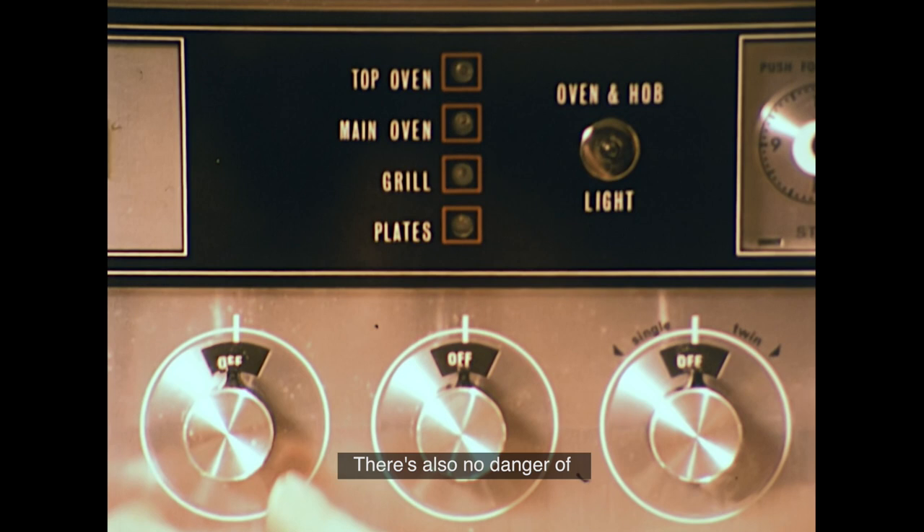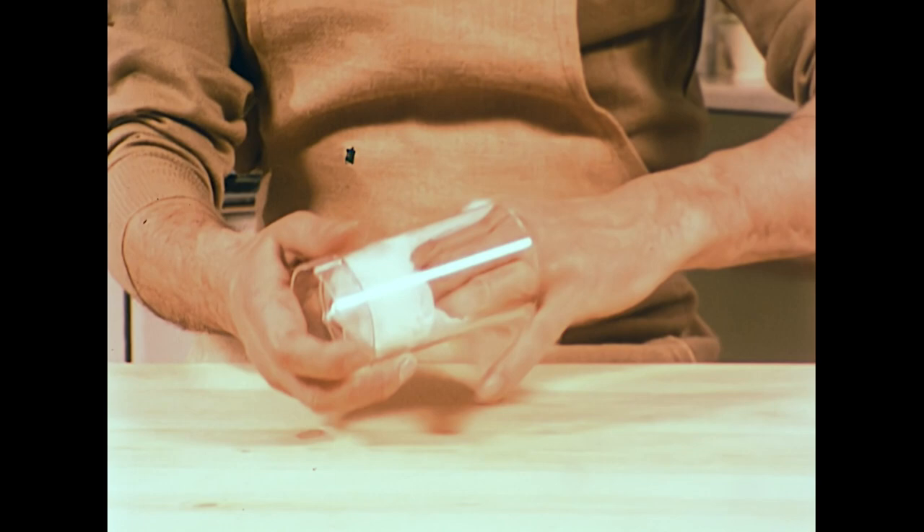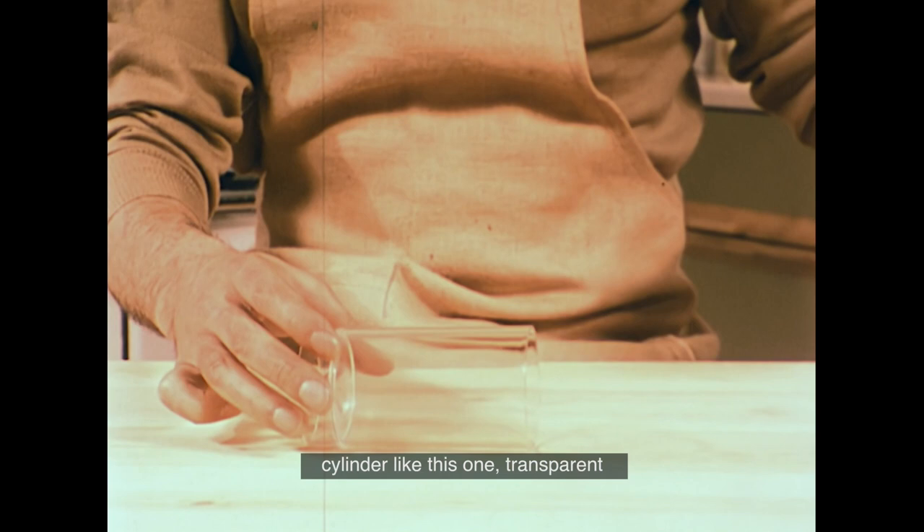It's much easier to use a double boiler rather than a simple saucepan to heat the wax mixture, as this helps to keep the liquid at a constant temperature while you're making your candles. There's also no danger of the wax getting too hot and possibly even burning. David's going to cast a one-colour candle using a plastic mould.